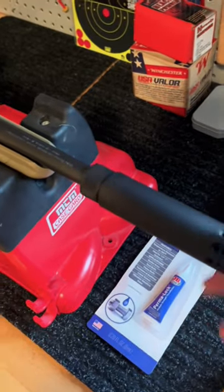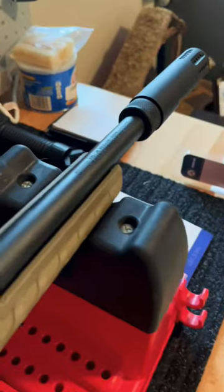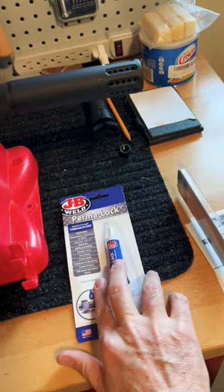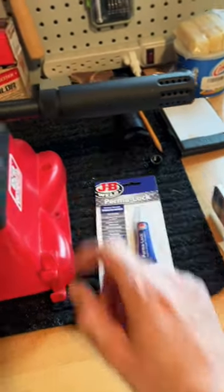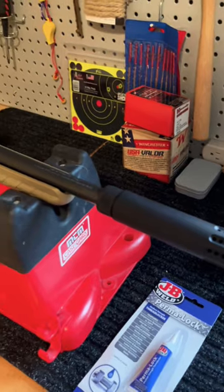It seems to fit very well. I am going to take it back off and put just one little drop of this medium strength blue Loctite on the threads, because I don't want this to jar loose from recoil and heat. And then I think we are good to go.